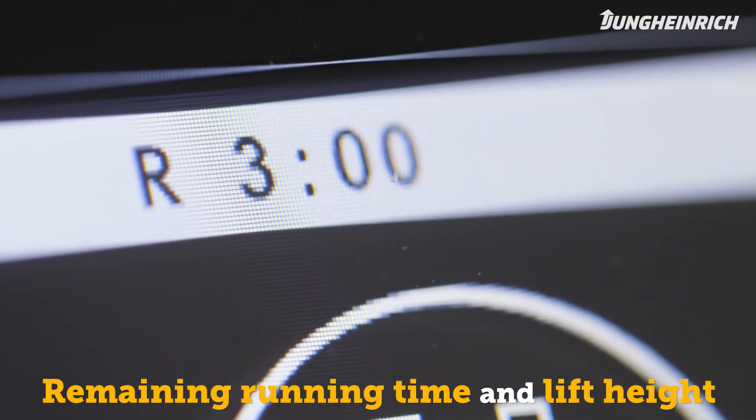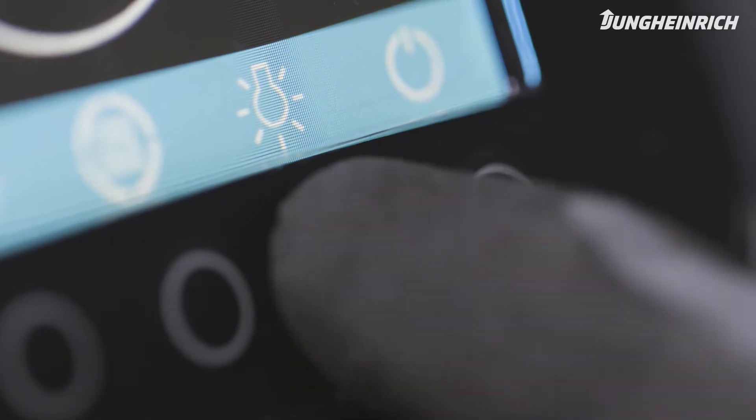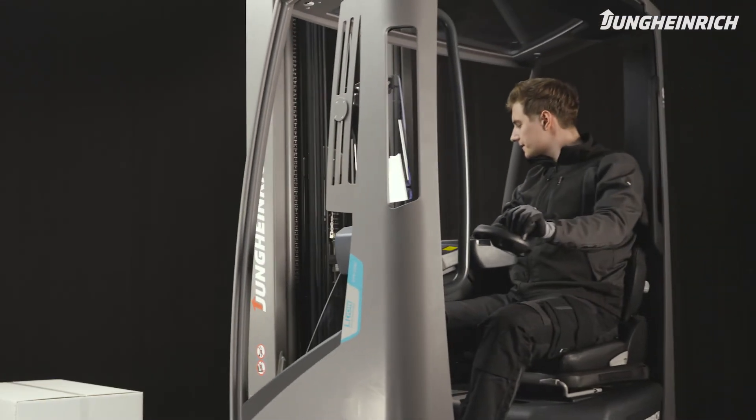The individually adjustable travel programs and crawl speed can be selected via the truck display. In addition, the display also shows the remaining running time and the lift height.